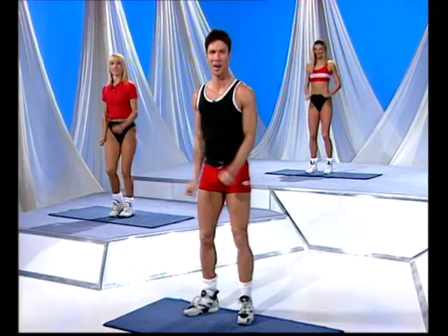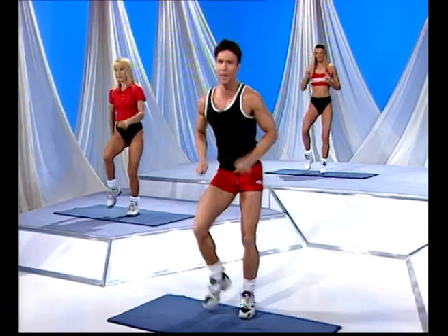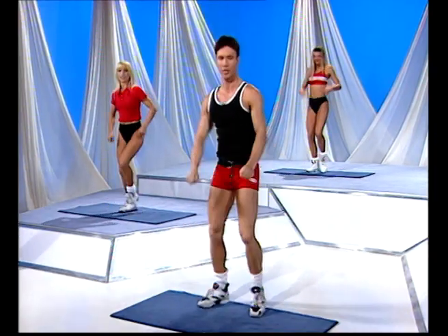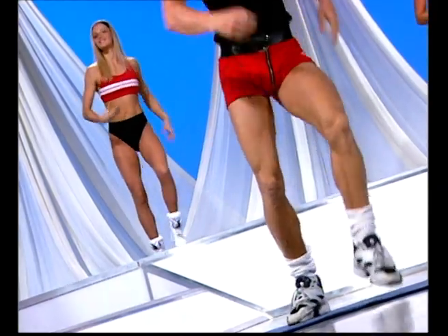Four more to go, here we go — one, and two, and three. Little toe tap in front, push it down. Shake the hands out, just loosen up the body. Remember, aerobics is fun. We don't want to be too tense. Get a little bit happy, put a smile on that face of yours as well.